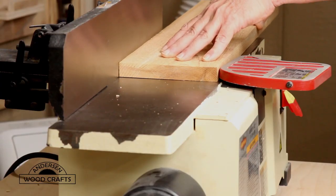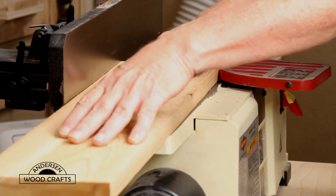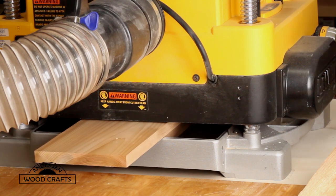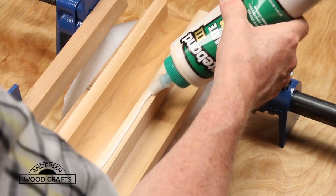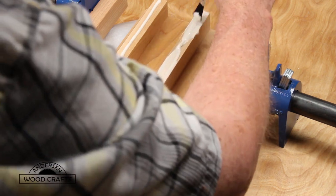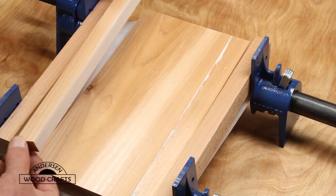Now let's make a new place for some birdies to live. I'm making this birdhouse out of cedar and I started out by just jointing one face of the board. Once the boards were jointed I brought them over to the planer to make the other face parallel. Now the design I have for this birdhouse — the boards I had were a little bit too narrow, so to solve that I'm gluing a narrow piece on each side. You can skip this step if you start out with a board that's the width that you want.